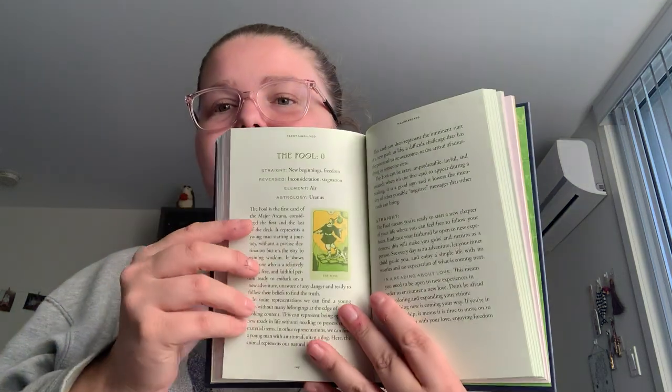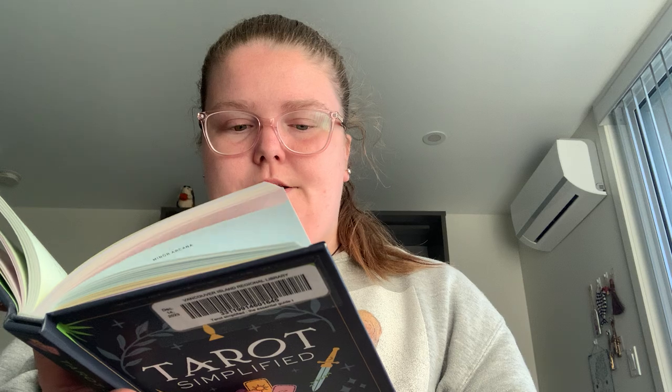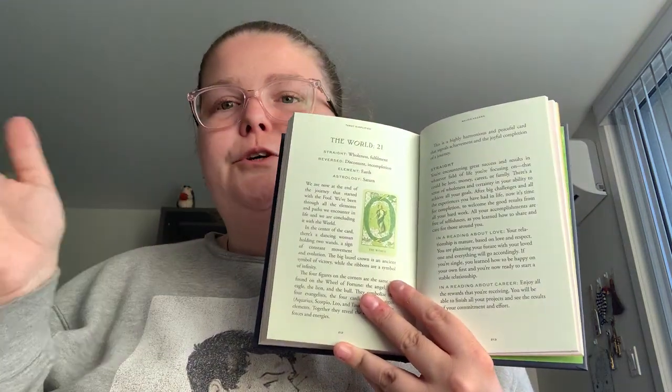You get a little bit more with the Major Arcana in the description and interpretation section. This one does go zero to twenty-one as usual, so nothing is placed out of order before anything else.